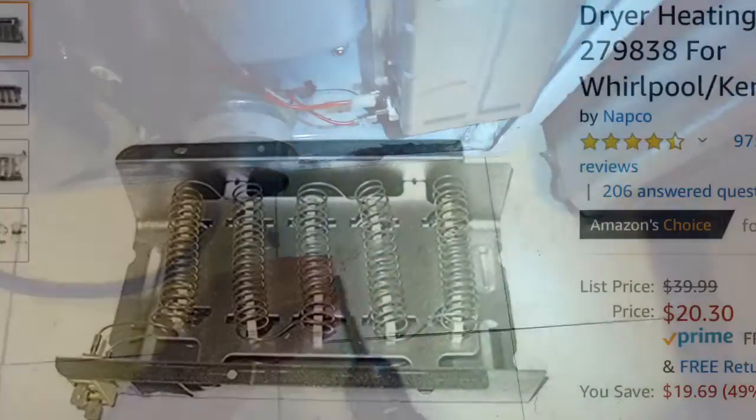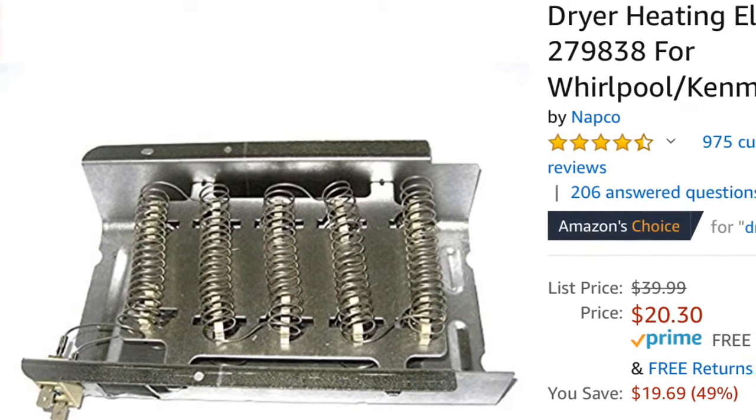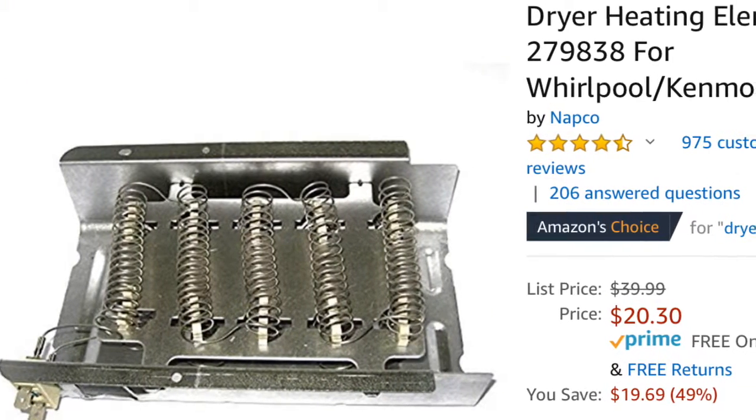Here's the element on Amazon that shows the part number. These are pretty cheap — you could probably get it shipped to you for about 25 bucks.